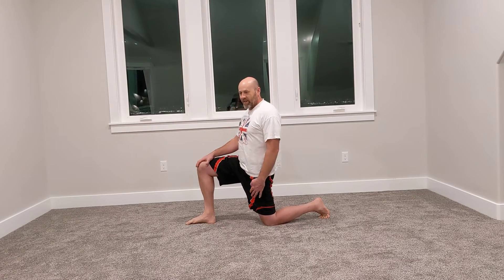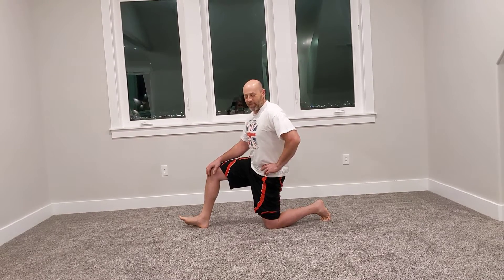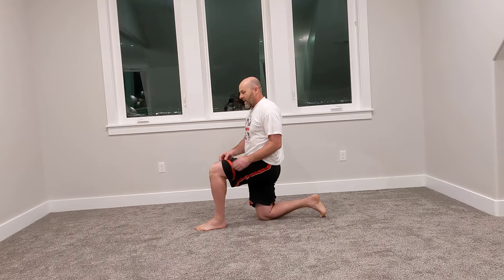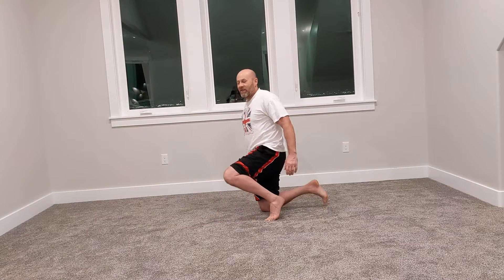Tighten those muscles until you feel it tight through here and hold it for about 30 seconds. You can add to the stretch by moving a little bit forward so that this knee goes back. You can also pull forward with this heel — that gives you some leverage to rotate that hip back. After 30 seconds, switch and repeat on the other side. It will probably not feel the same; one hip flexor is probably stronger or tighter than the other, but stretch them both. That's stretch number one.